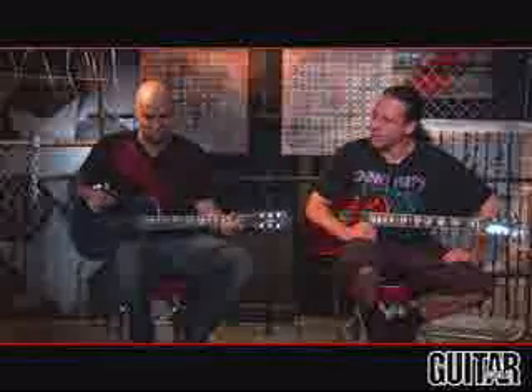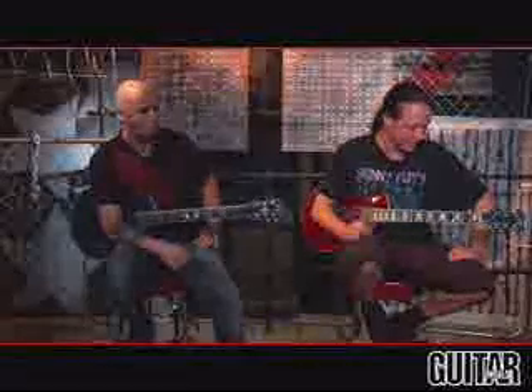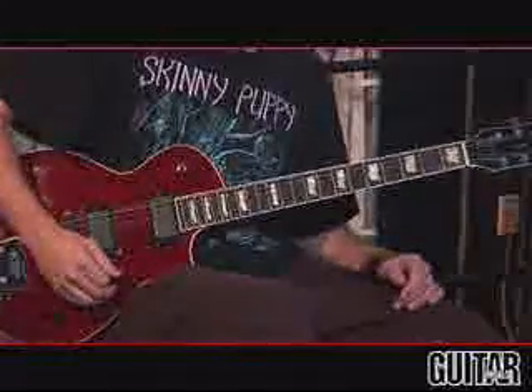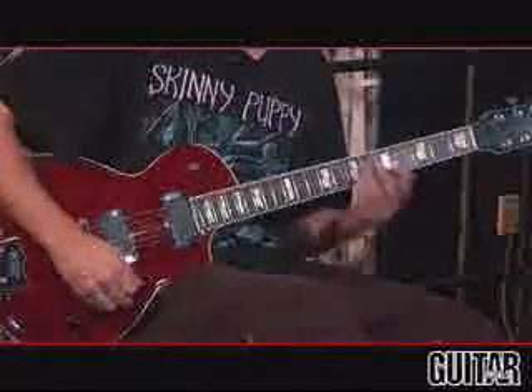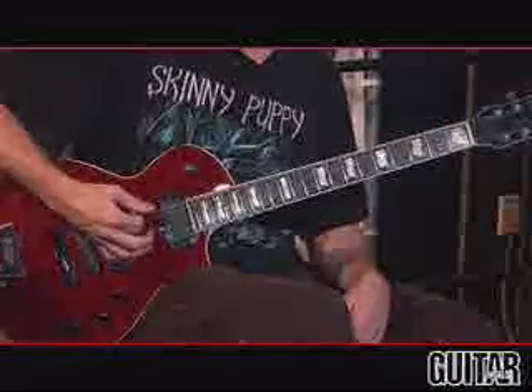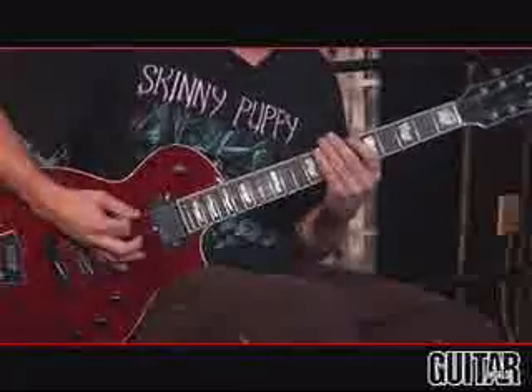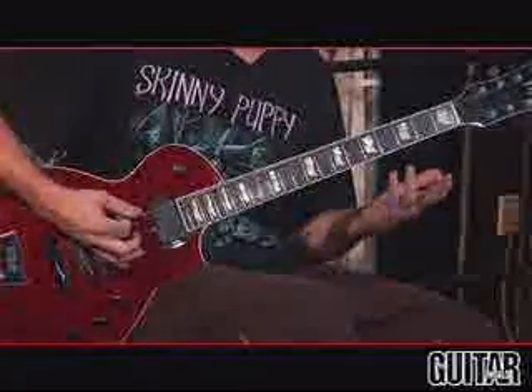You could call that a pre-verse — it's kind of an extension of the intro, but it actually becomes like a pre-chorus in the song — kind of a weird structure. Basically it's the same thing as the intro: the first part, we just start playing sixteenth notes with the same chromatic five, six, seven progression. And then the tail on this riff goes...